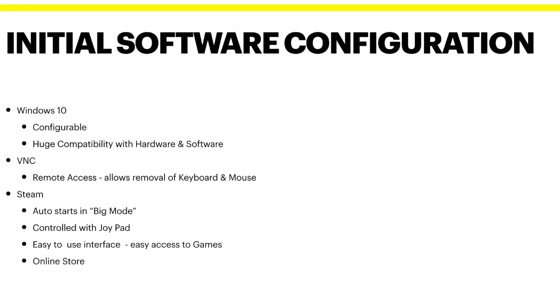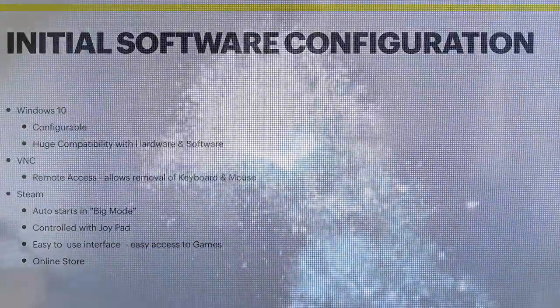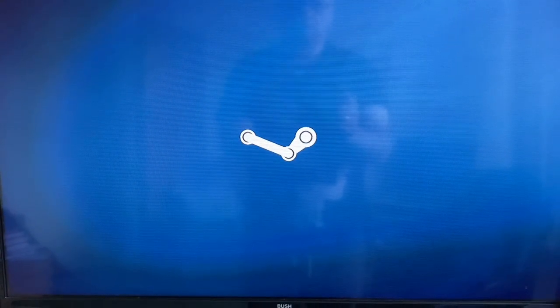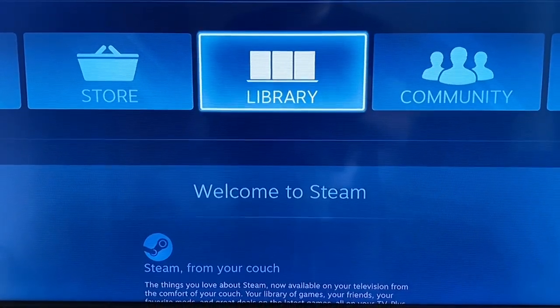My initial software configuration is based on Windows 10. Windows 10 is highly configurable and compatible with lots of different software and hardware, so it's not going to limit any of my choices. I've installed VNC so I can access the computer remotely, either through a phone, a tablet, or another computer, meaning I can make software changes without having a keyboard and mouse plugged in at all times. The console experience is built around Steam, which automatically starts on boot in Big Picture mode so it looks like a console screen, controlled with a joypad — no need for keyboard and mouse. It has straight access to the games and its own online store so we can add further content along the way. For those who haven't seen Steam boot up in Big Picture mode, it's a nice flash screen, a couple of seconds loading, then straight into a nice easy-to-use interface. That's the very start of our console experience.